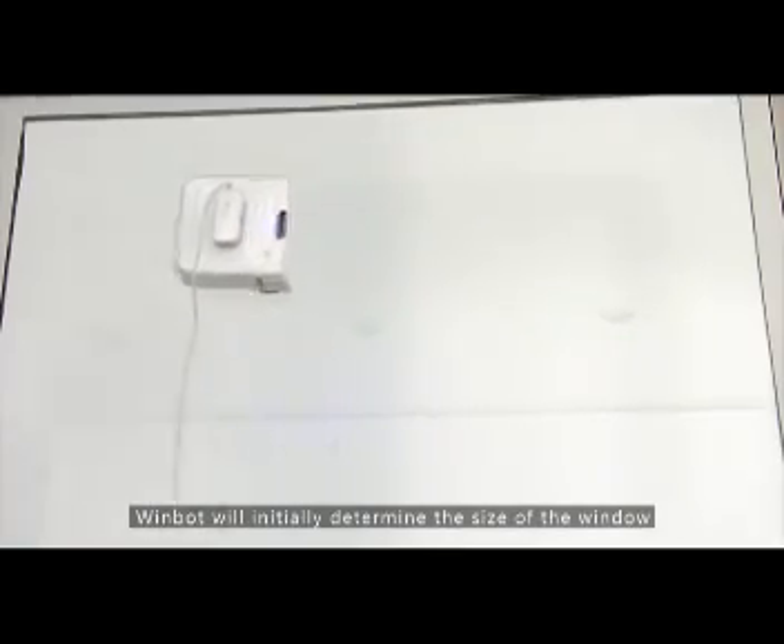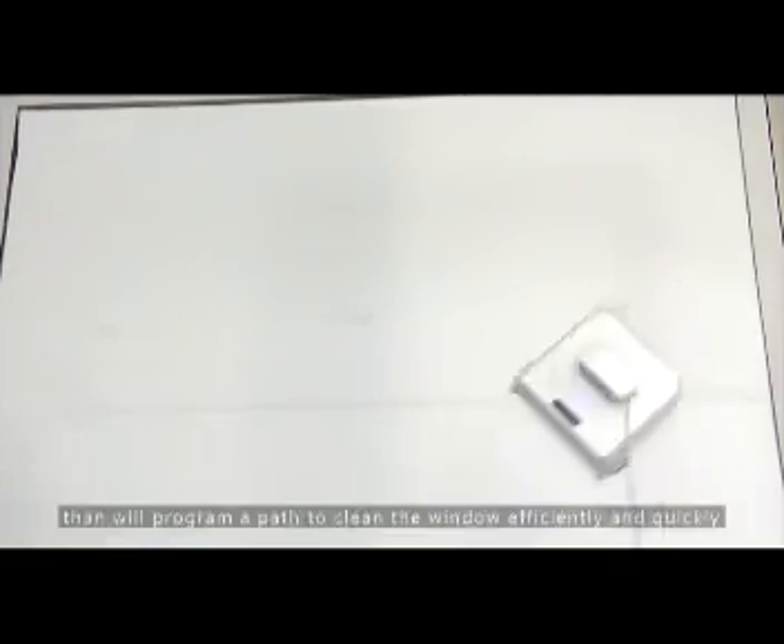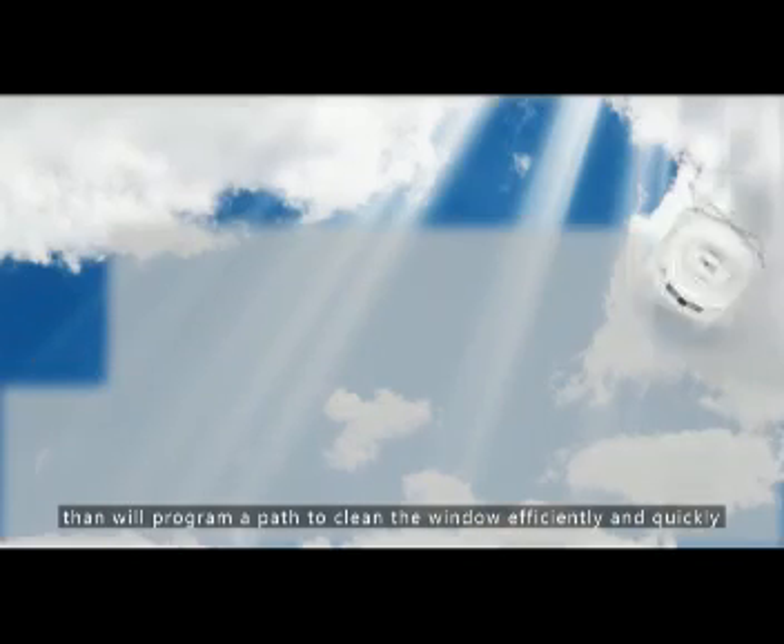WimBot will initially determine the size of the window, then program a path to clean the window efficiently and quickly.